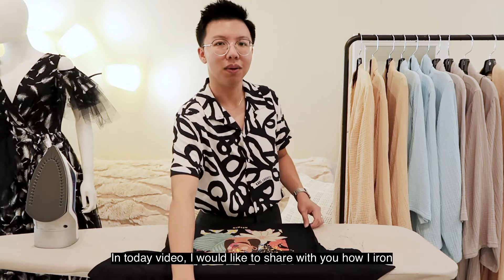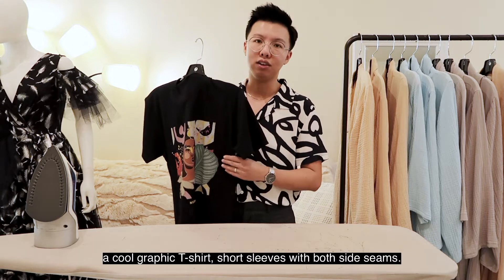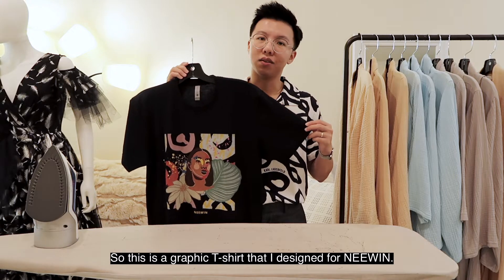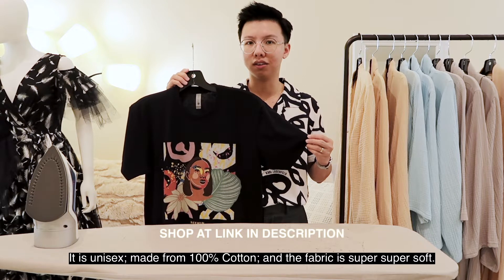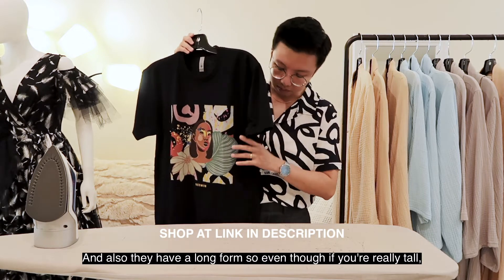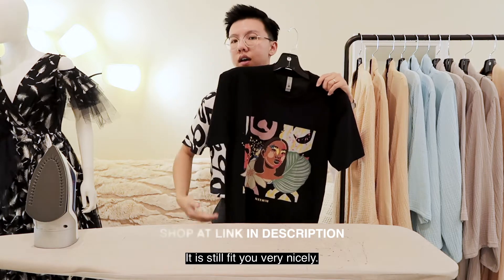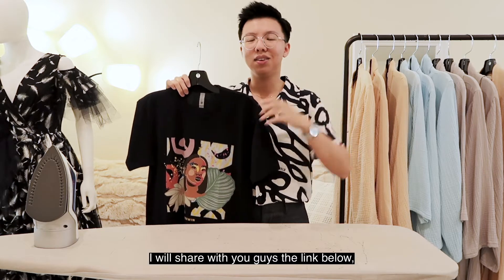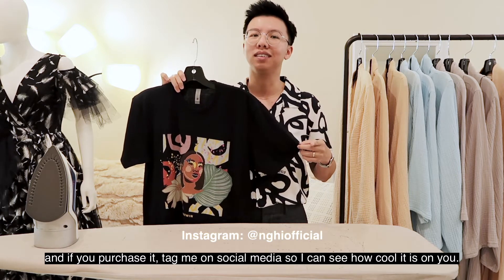In today's video I would like to share with you how I iron a cool graphic t-shirt, short sleeve, with both sides in. This is the graphic t-shirt that I designed for Niwin — it's made from a hundred percent total and the fabric is super soft. They have a long form so even if you're really tall it still fits you very nicely. I will share the link below and if you purchase it, tag me on social media so I can see how cool it looks on you.